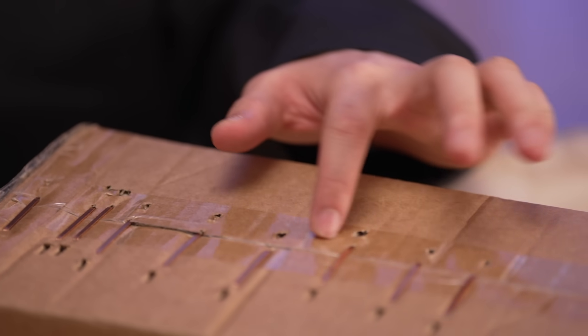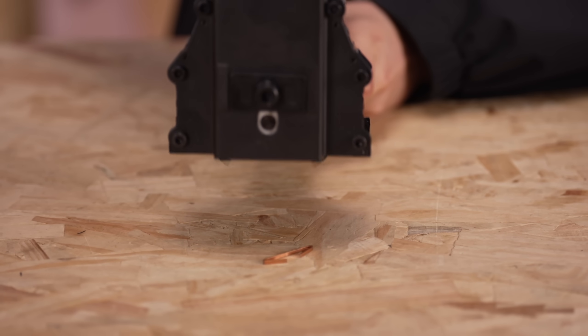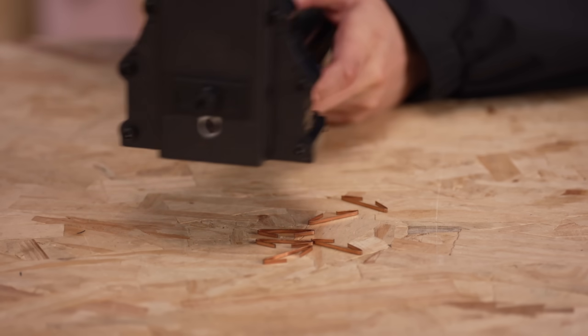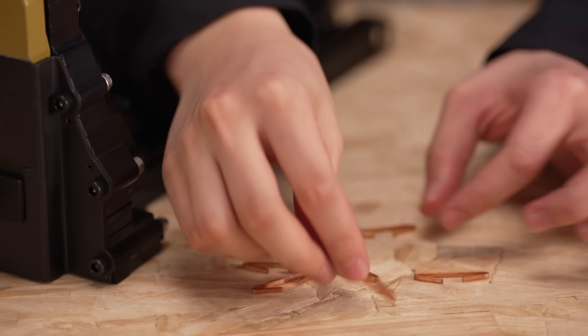You can see that every staple here is very flat and also the closure is steady. Now you can see the staples — they are shaping and performing the same consistently.